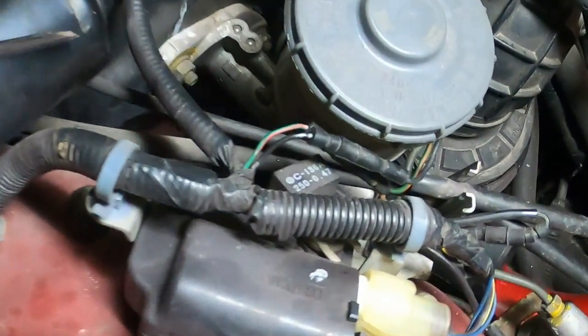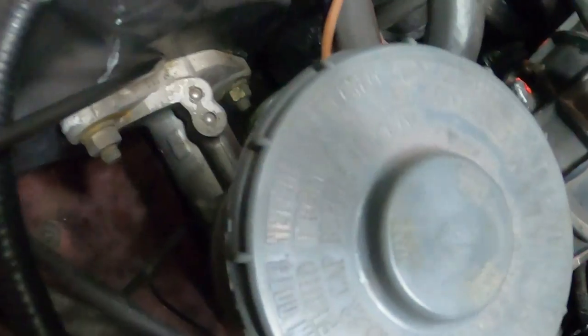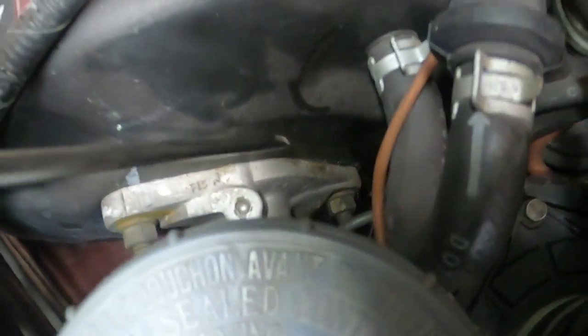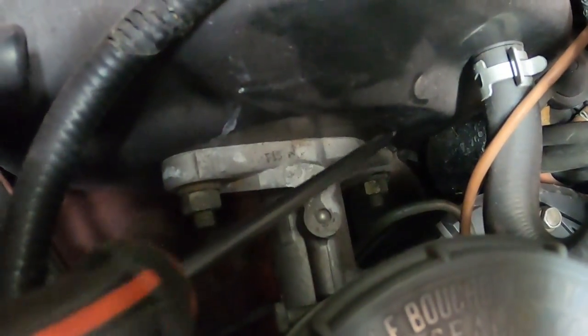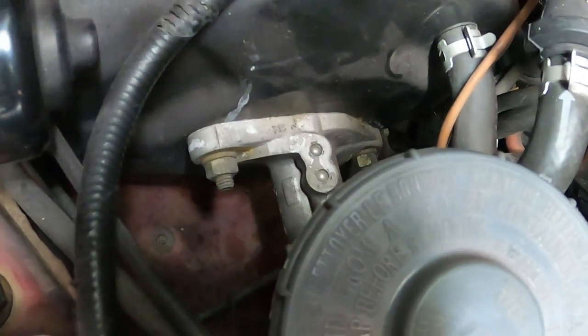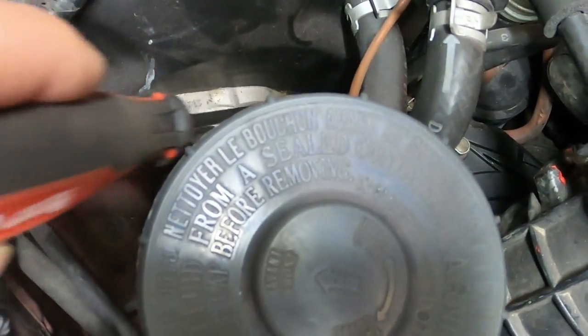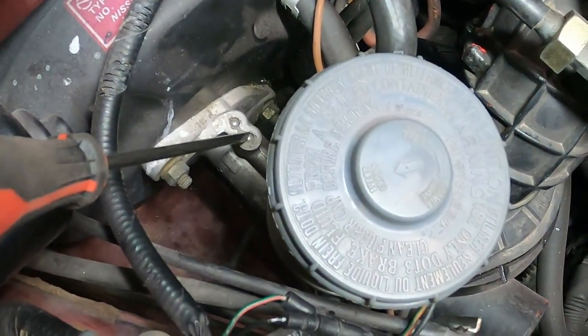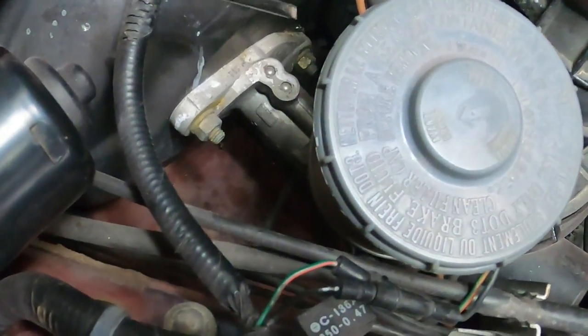Inside under the dash there is no leak, which means most likely the leak is somewhere here. He had a look — if you look closely here, you can see that this paint is chipping. That's a sign that the brake fluid is basically oozing out somehow, and it's damaging the paint. Which means this one is damaged, or suspect damaged.